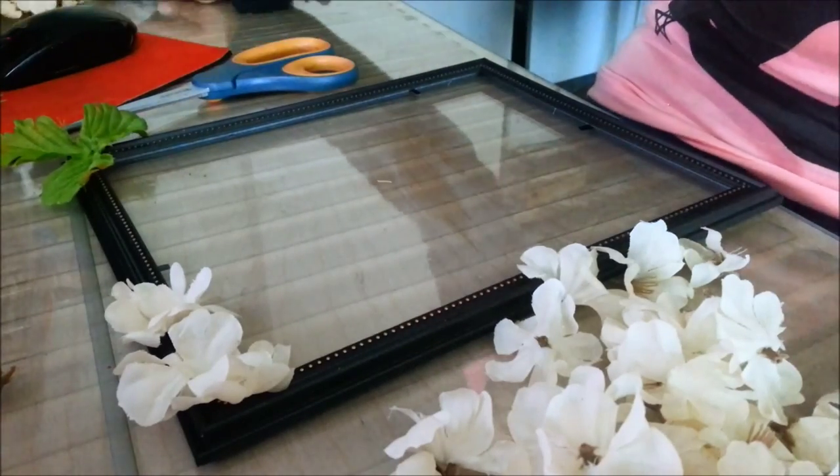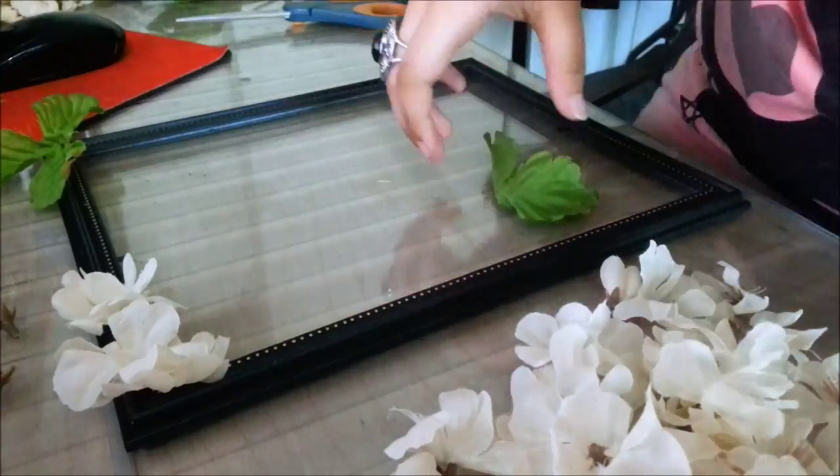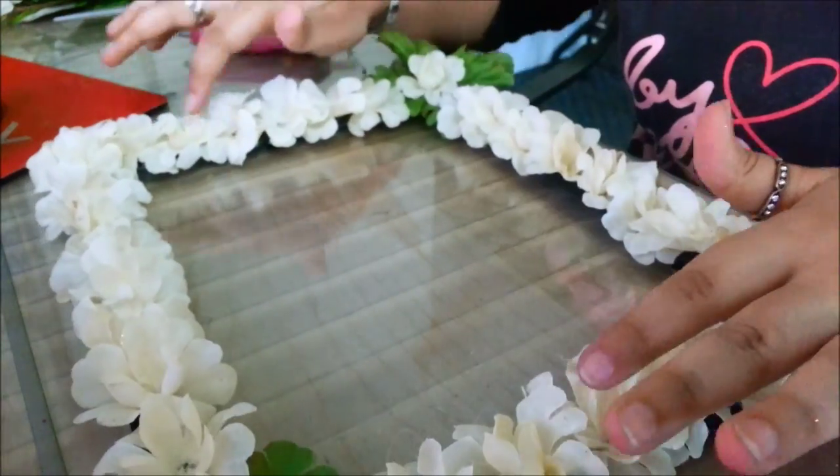You can use the leaves too to add a hint of color if you're using plain flowers like me. Now that's half the frame done, and this is the rest. That's all — now put whatever you want inside and you're done.